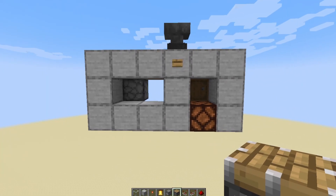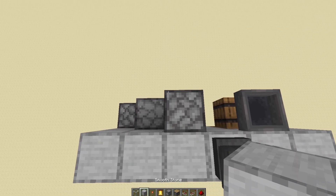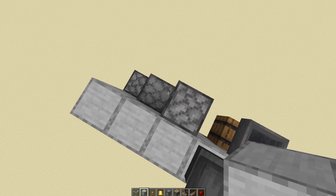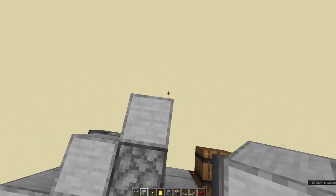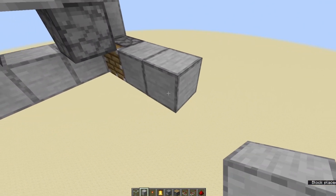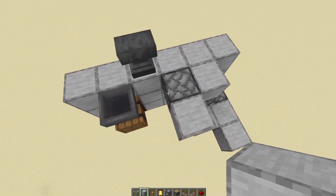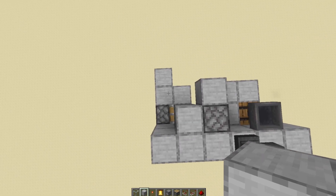That's how the first section of the mailbox should look. Next we're going to create a series of L-shapes with whatever block you want to put the wiring on. Put one off there and one off this side of the piston to make that L-shape, then coming off this one — like that — and then wrapping around the barrel, like that as well.